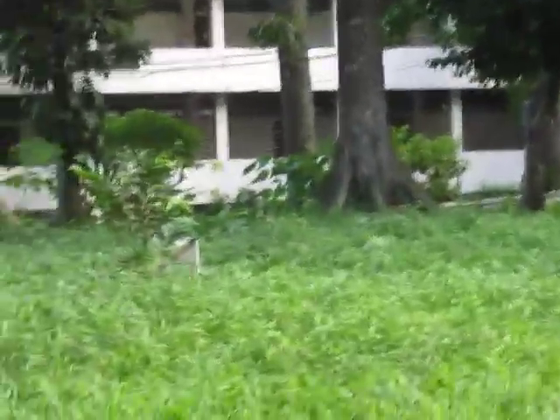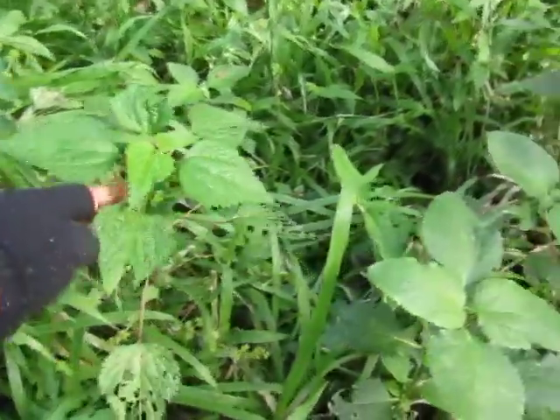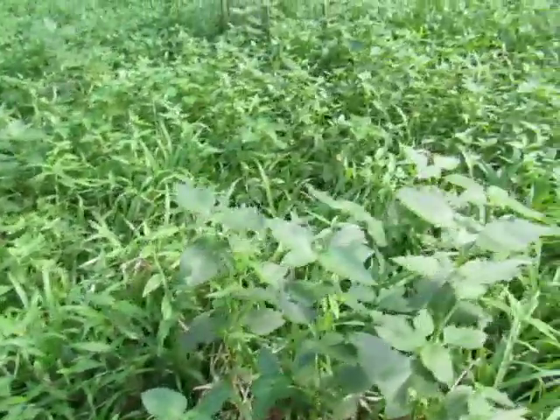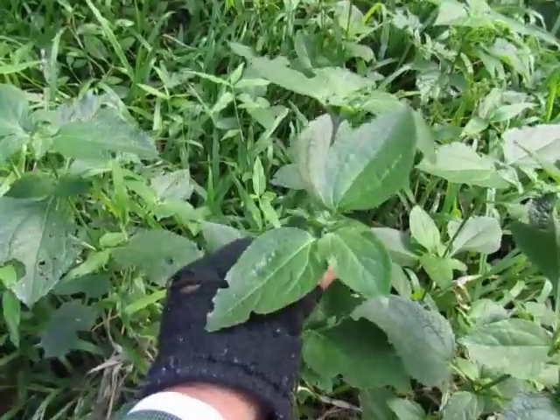Let's do some more walking. It's kind of wet right now where I'm walking. Most of these plants over here are Lippang aso. I'll put the species names in the description.